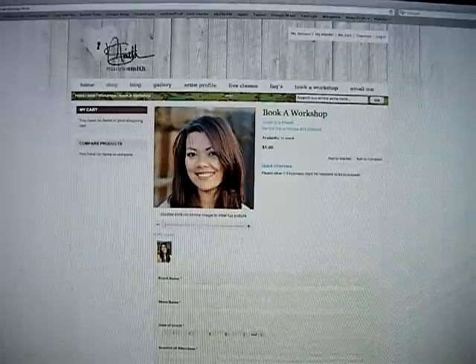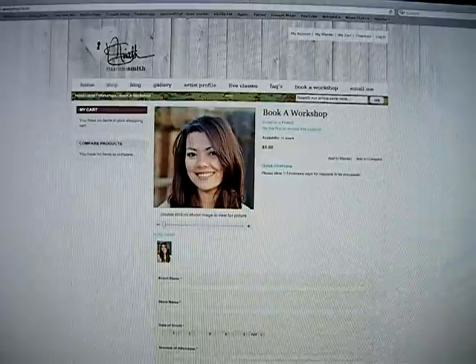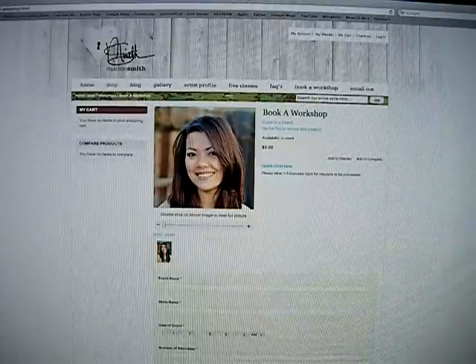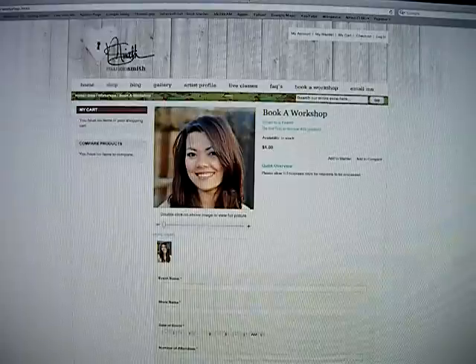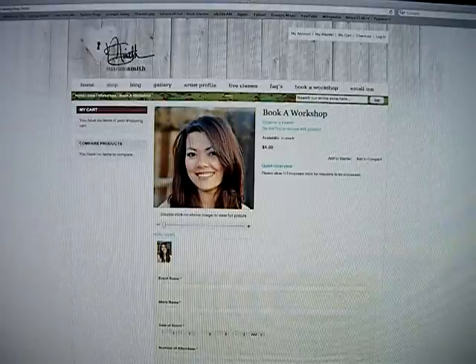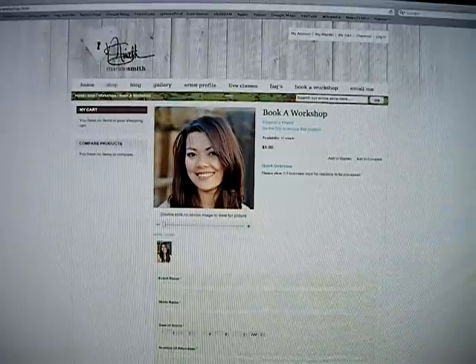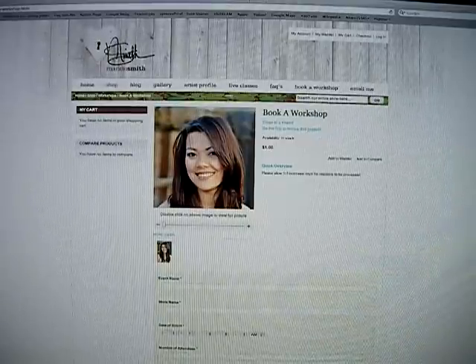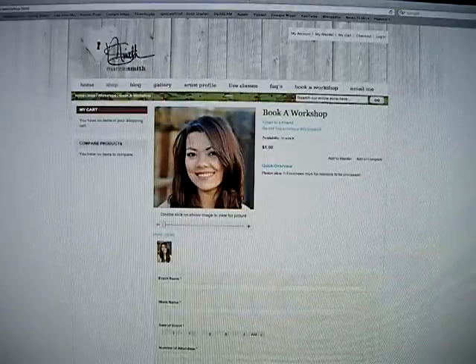Since we are having a grand opening for this new website — between now and September — anyone that buys a kit on the website will be submitted into Artsy Addicts right away. All you have to do is after you purchase your kit, just email me with your request to join and I will send you your login and password. It's that easy. So from now until September you do not have to buy three kits — you can just buy one kit and be in Artsy Addicts.